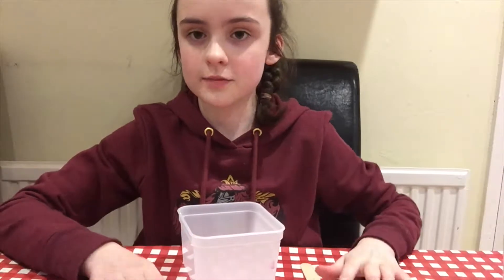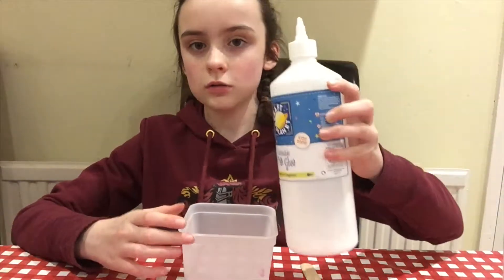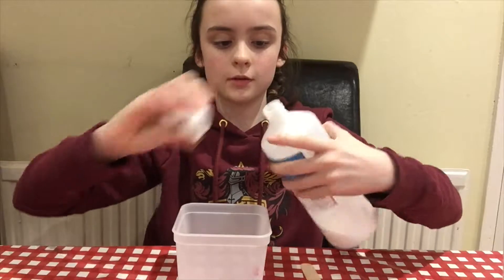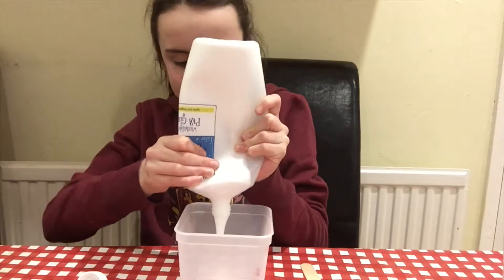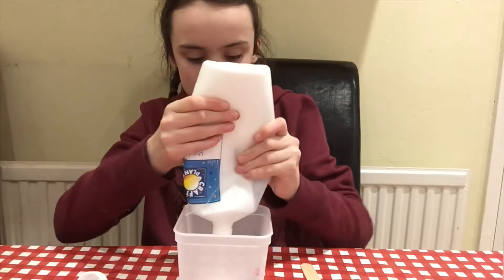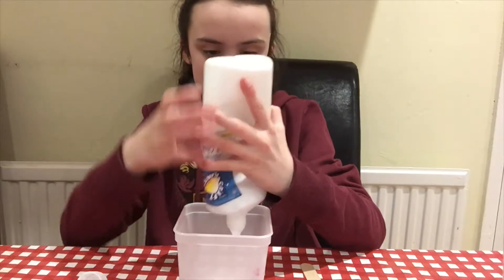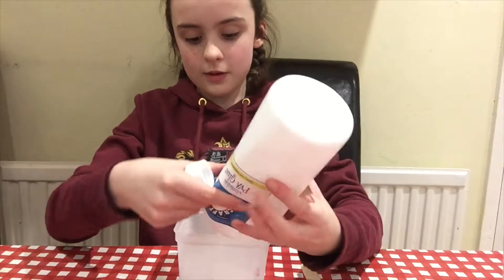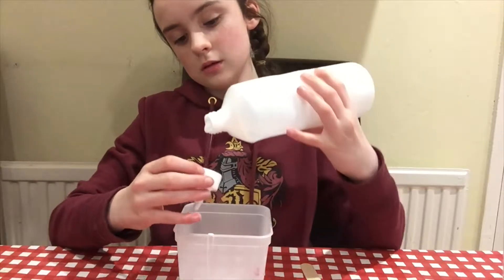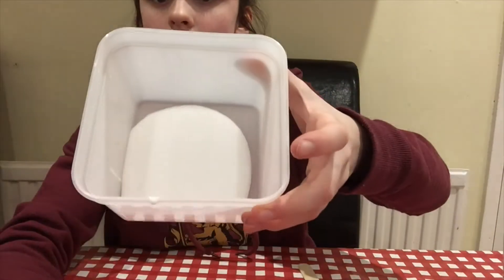So let's get on to making the slime. First you need to get your glue — it's easier if you take the lid off. Then you need to pour some in, in an amount depending on how much you want to make. I'm going to make a bigish batch — not really, but just big enough. I have got that much in this pot, so it'll be different for different sized pots.